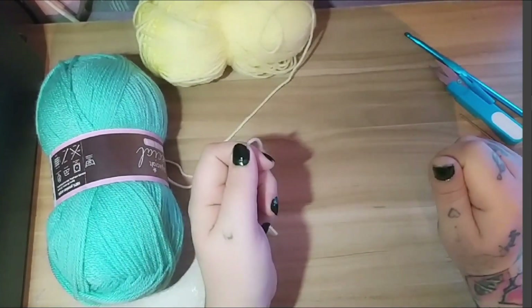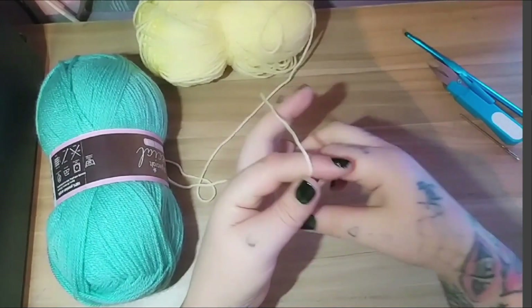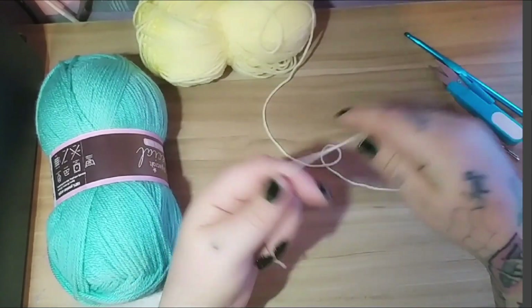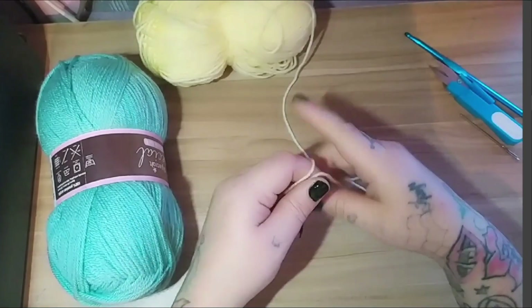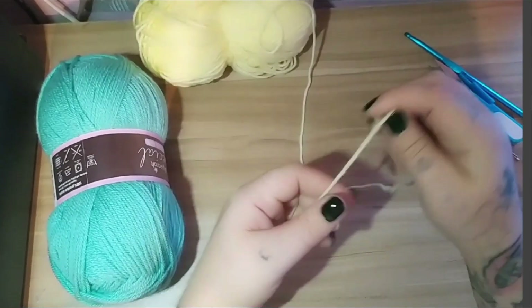I did start a stitches for beginners video on my channel, and in it I show you how to do the magic ring. I'll leave a link — you'll see a card go past. If you don't know how to do any of these stitches, please refer to that video first.